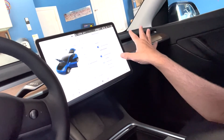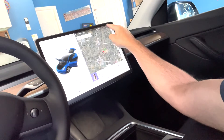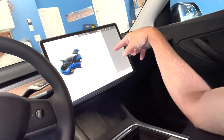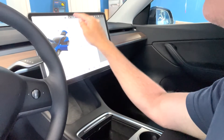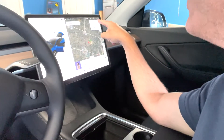Now I'm set up. I can close this and I've got the little camera icon up here, so I have Sentry Mode. I can launch the viewer — there's no dash cam footage yet because I just formatted it, but eventually there will be. That's how you get to it: clicking on that icon up there.